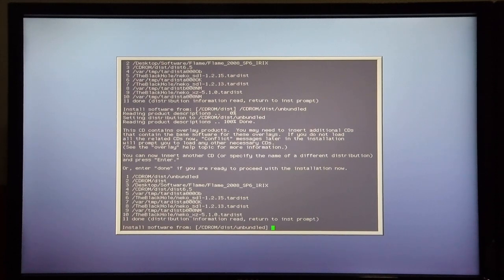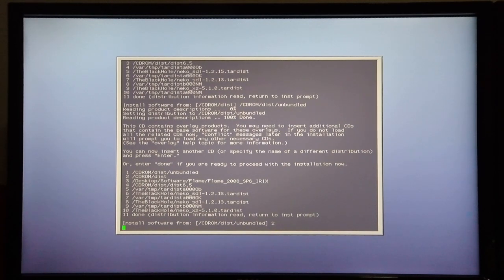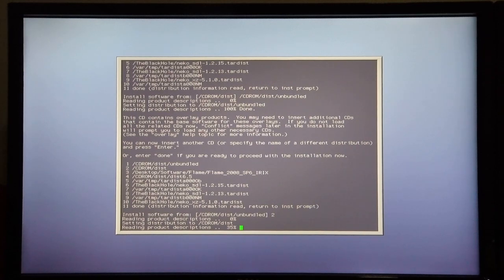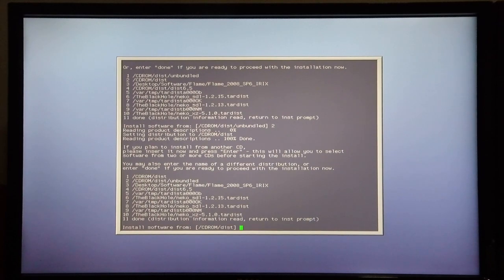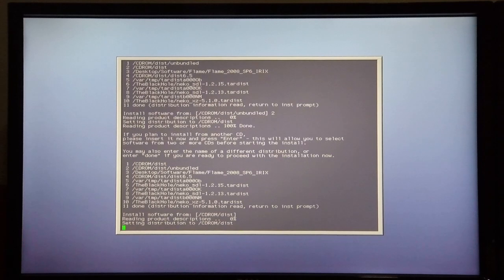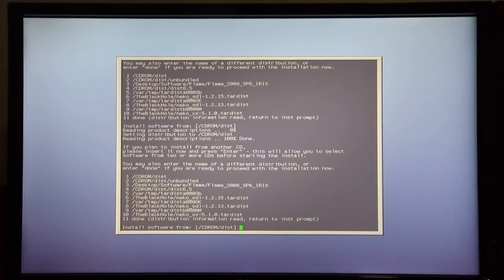It's now time for the next disk, and I'm going to select 2 for CD-ROM disk. The Overlays 3 disk is now in the drive, so I hit 2. Then it's time for Foundation 1 — the Foundation 1 disk is in the drive, so I hit enter. This is then followed by Foundation 2 — the Foundation 2 disk is now in the drive, so I hit enter again.